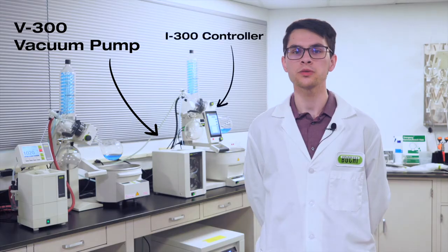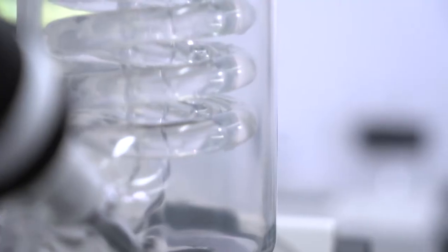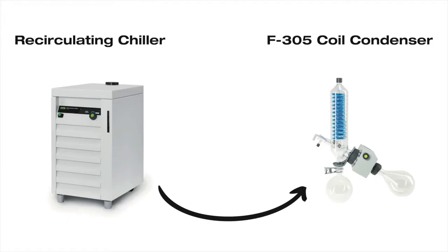When viewed as a system, a vacuum source, ideally regulated by a controller, connects to the condenser to reduce pressure and make evaporation more favorable. Depending on the style of condenser, a chiller may be connected to a coil condenser or a cold trap.